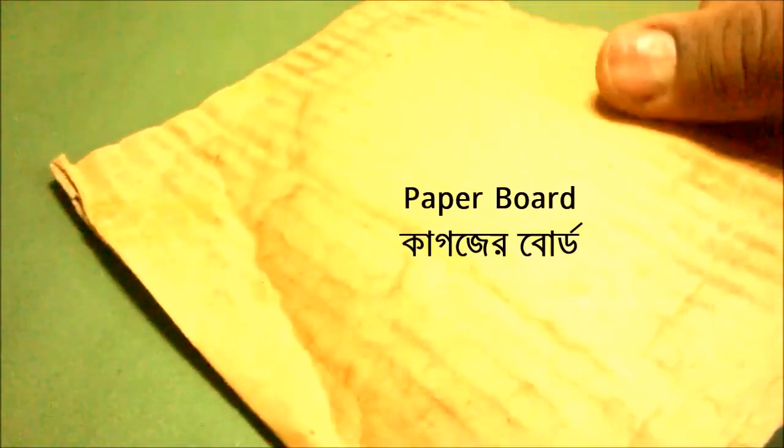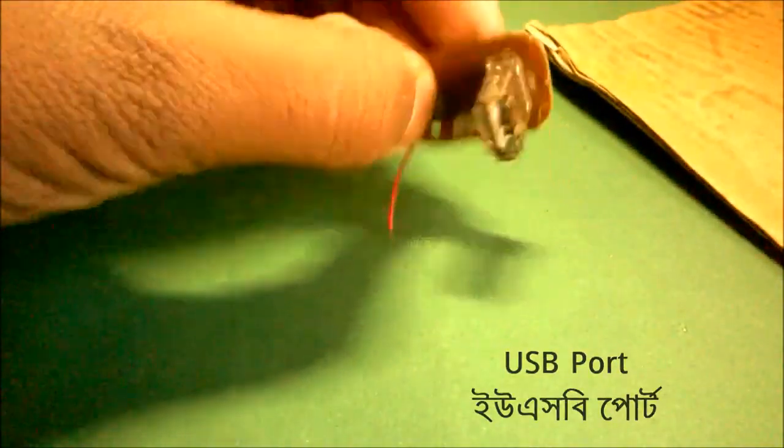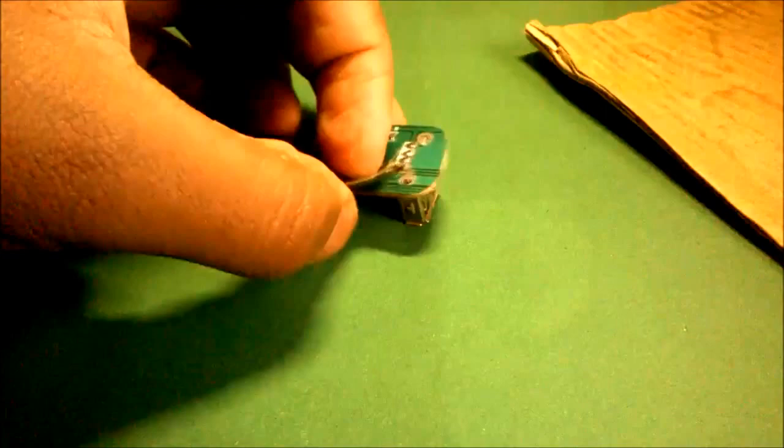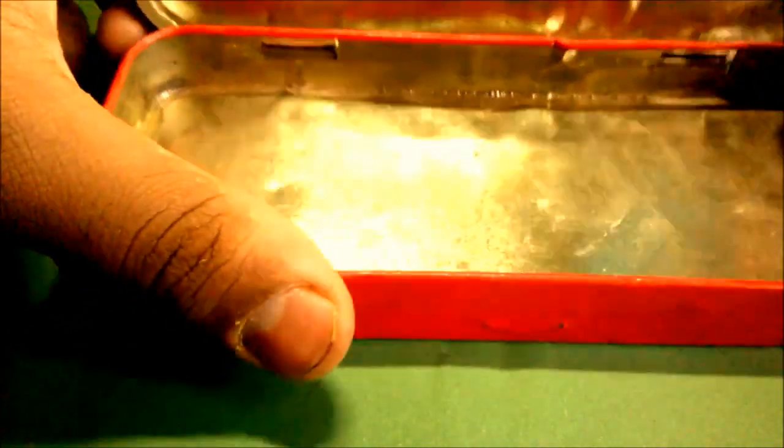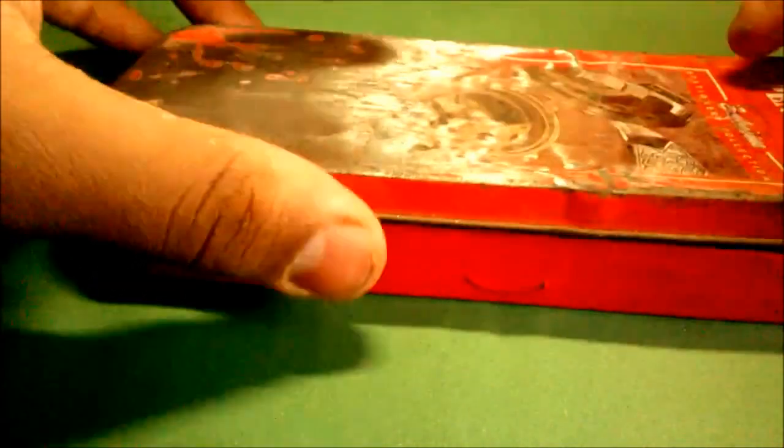A paper boot for the battery, a USB port collected from an old motherboard — you can collect it or buy it from an electrical component shop — and a metal casing for the power bank casing.